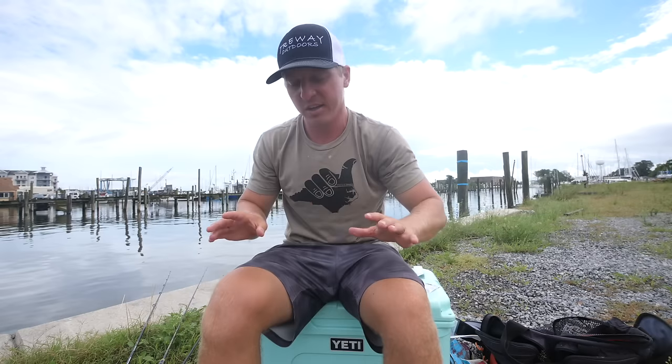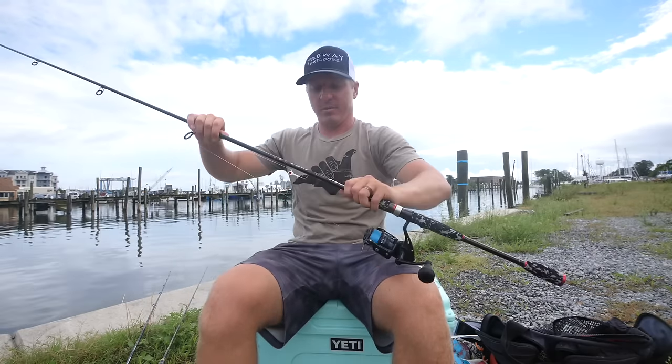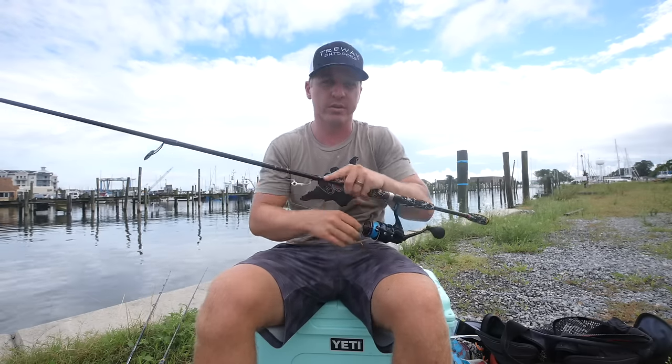It started pouring down rain so I had to continue the tutorial in my garage. The storm just passed — that was a crazy torrential downpour, had to change my clothes and everything, but luckily my camera made it. Now let's get back to it.